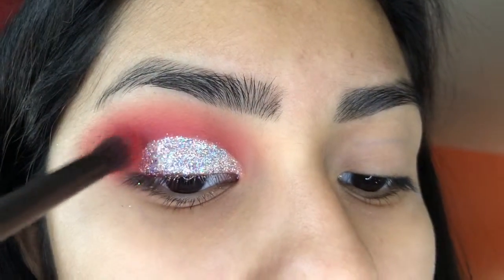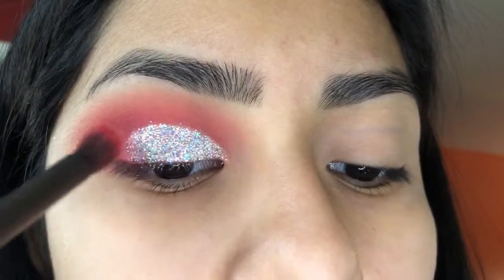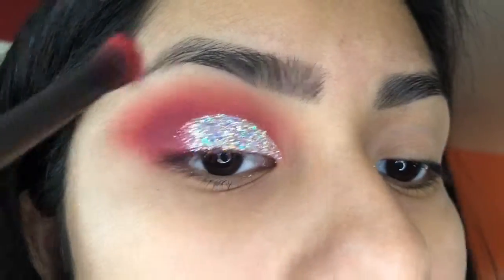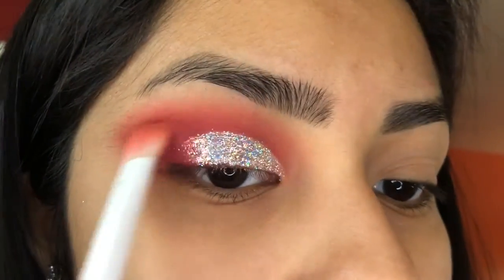Here I'm going back in with that darkish purpley color and blending it with the sparkles. But then I ended up not liking how it looked, so I fixed the sparkles to make it look like they're fading a little bit — just kept going back and forth. But if you like how it looks, that's fine.